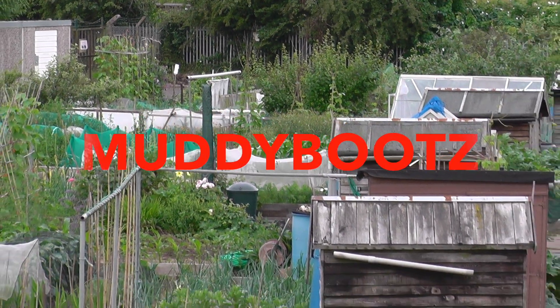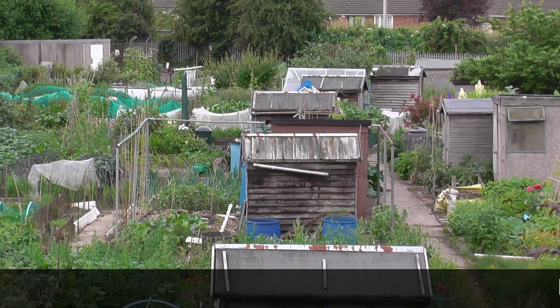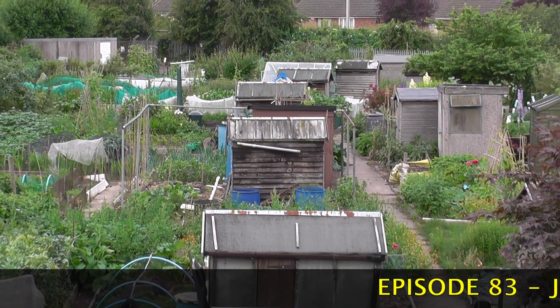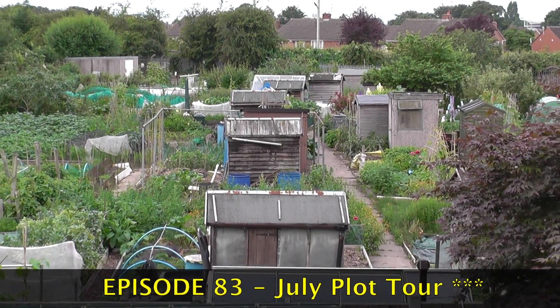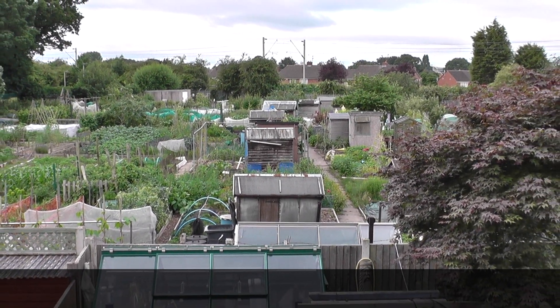I've got most of the weeding done now, so what I intend to do is take her on a little plot tour. I had a bit of a surprise while I was doing the weeding - I left the top of the Invitamish off while we had the forecast rain showers, and it looks as though a fox or something has flattened all the onions. Anyway, let's get going.